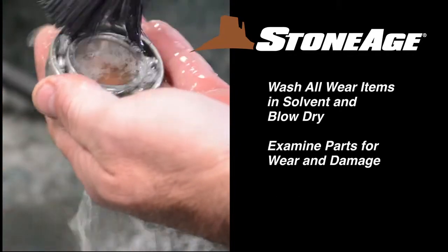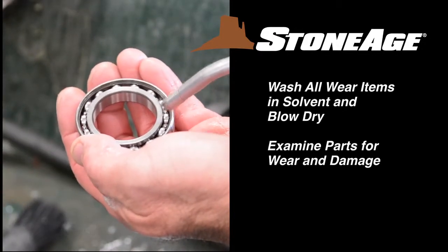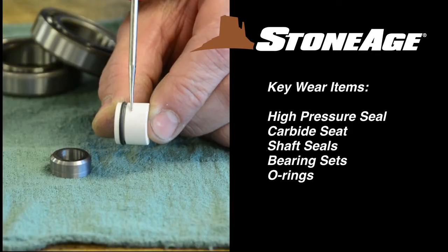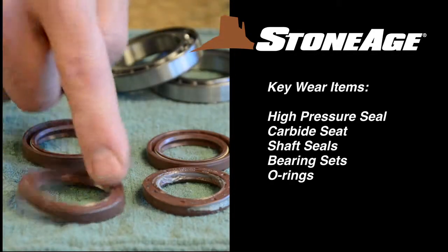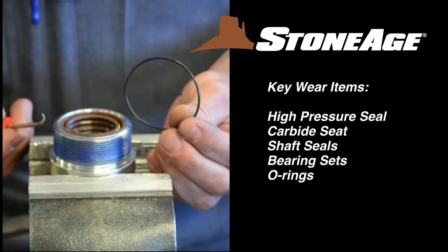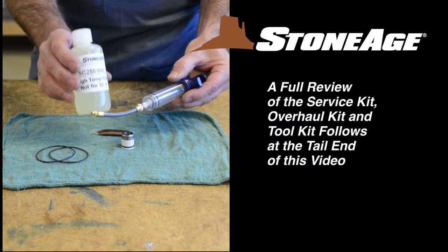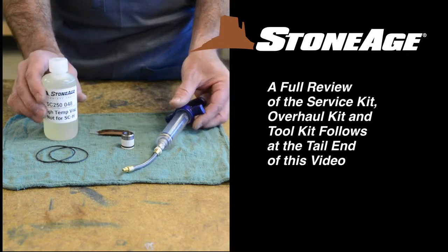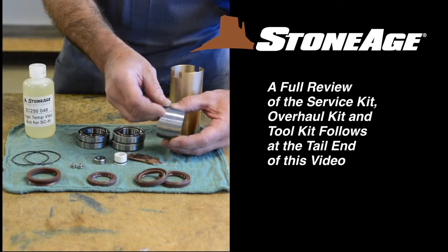Wash all parts in solvent and blow dry. Examine the wear items and replace where necessary. The key wear items are: the high pressure seal, the carbide seat, high temperature shaft seals, and the bearing sets. You'll also want to check the O-rings for wear or damage. Each of these items is included in our routine service kit, along with viscous fluid, an applicator, and anti-seize. We'll review both the service kit and overhaul kit at the tail end of this video.